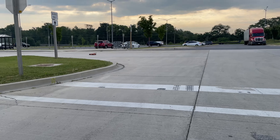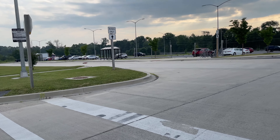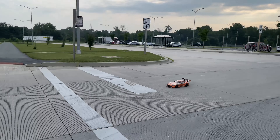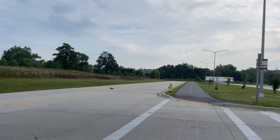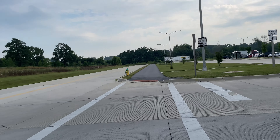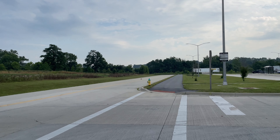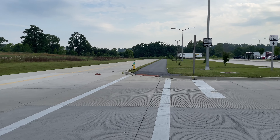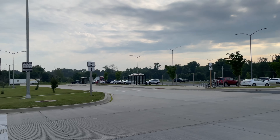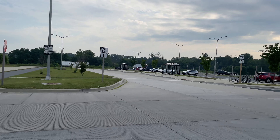Quick little turns, get up out of here guys. She's not super fast, but she's definitely smooth and fun.